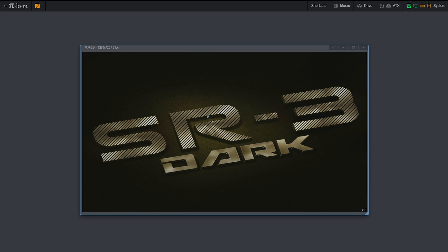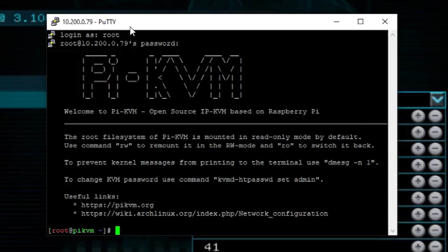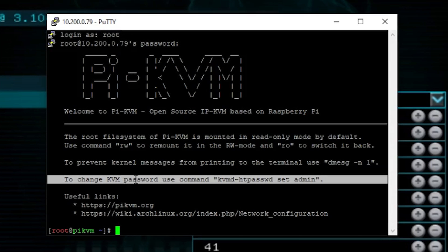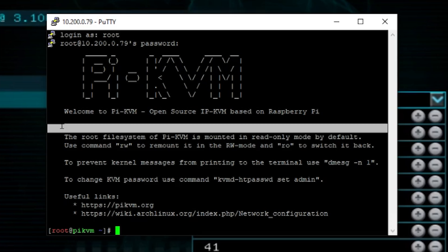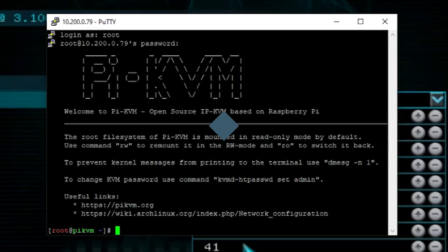The web interface supports Motion JPEG as well as H.265 streaming, and you can customize the interface. Out of the box you need to do some initial setup and configuration. SSH into the machine first and set the root password — the root password is different from the web interface password. When you first log in you're greeted with helpful messages, so even if you're a total noob you won't have any problems. Set the OS password, then run the command to set the admin password for the web interface. Those passwords should not be the same.